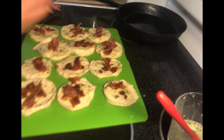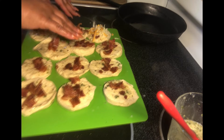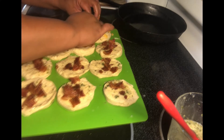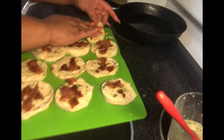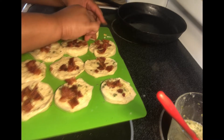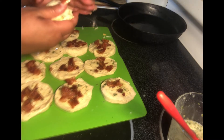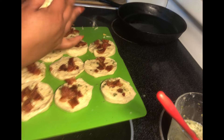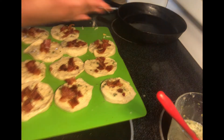Now that we have our bacon on, go ahead and add your cheese. I'm using mozzarella and sharp cheddar because that's what I like, but use whatever cheese you like. Then you want to kind of fold it over and close it up, pinch it, and form it into a ball. Pinch that end to make sure it's closed up.